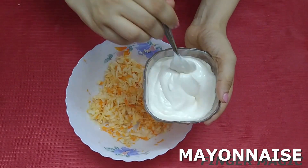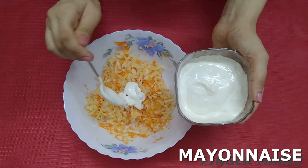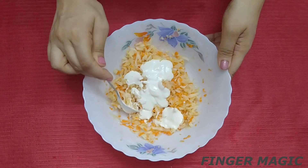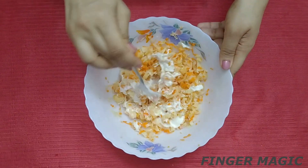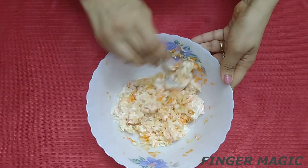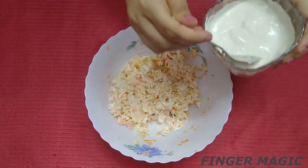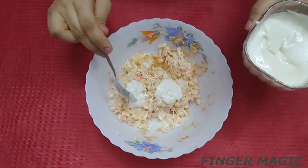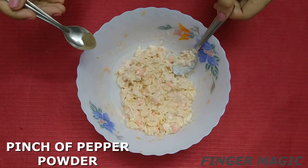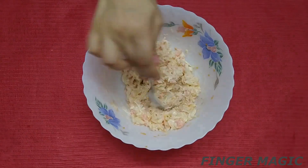I added a half teaspoon. I am using mayonnaise. If you want to add a little bit of mayonnaise, you can add it. If you want to skip the mayonnaise in the sauce, you can skip it.